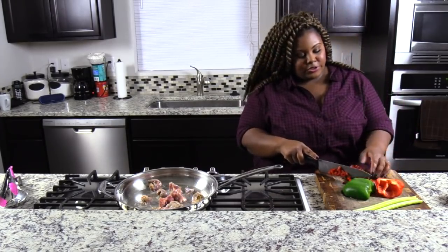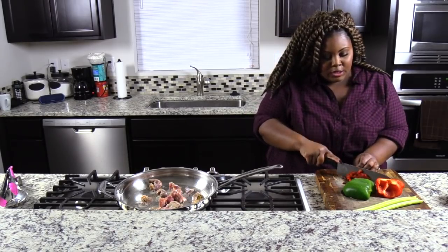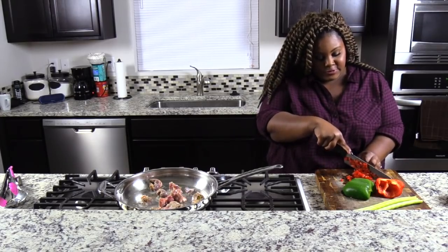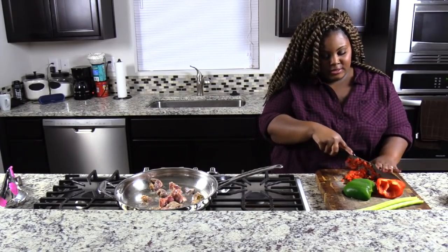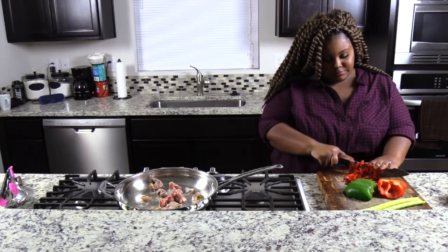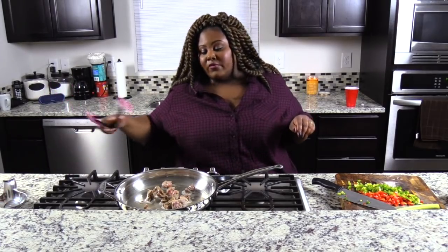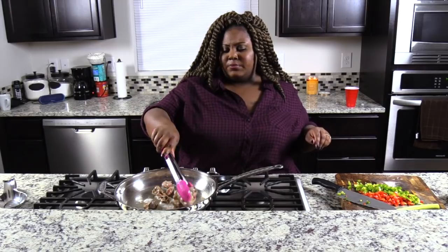A lot of people call this dirty rice, but I call it rice dressing. I have so many different dirty rice recipes and I think my authentic dirty rice is a lot more spicy. How I'm going to make it today will be mild. And you don't want to forget while you're chopping to come over here and make sure everything is cooking like it's supposed to be.